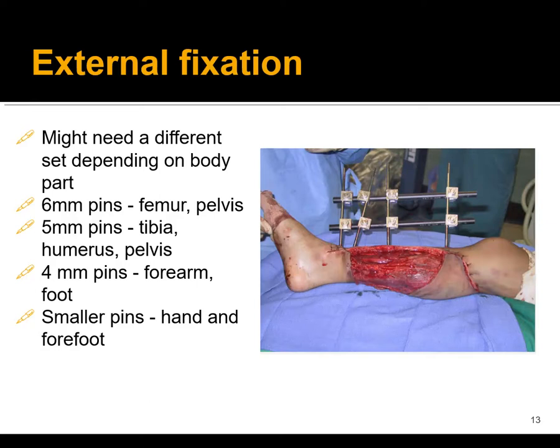When doing external fixation, you may need different ex-fix sets depending on what body part you're operating on. Your center may have multiple sets or only one. Pin sizes vary: in the femur and pelvis we often use six millimeter pins; in the tibia, humerus, and sometimes the pelvis, five millimeter pins; four millimeter pins are used across the forearm, elbow, and foot; and smaller ex-fixes are used in the hand and forefoot. You need to know which sets have what at your institution.